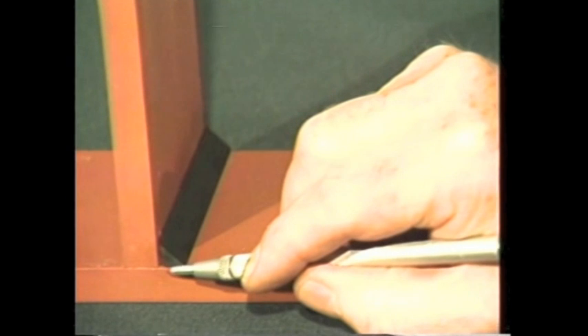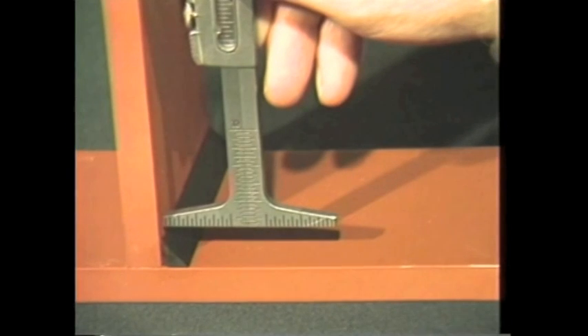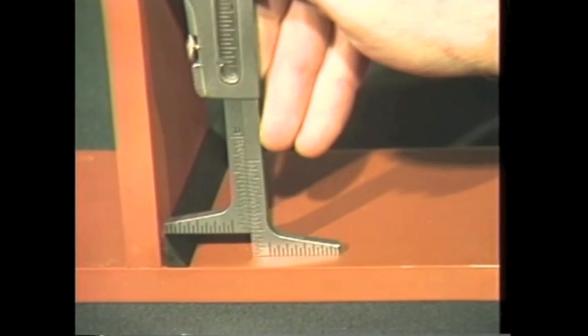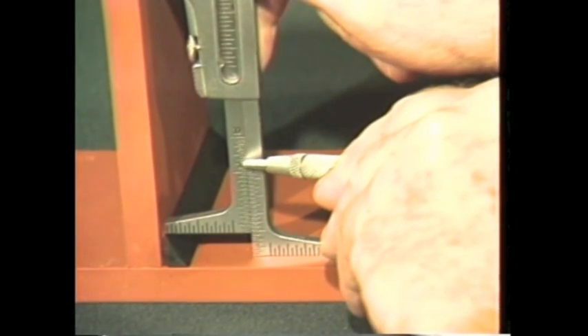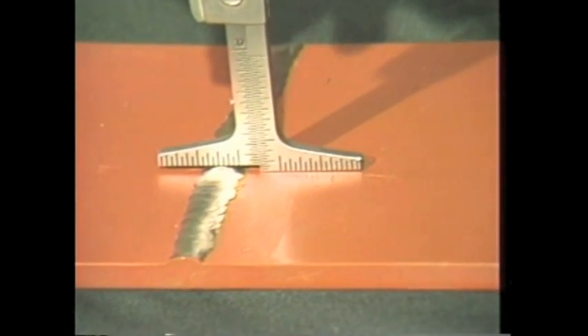We can use another procedure to measure fillet weld leg length and butt weld reinforcement. Place the gauge over the fillet weld and read the actual fillet weld leg length on this scale. This same procedure can be used to measure butt weld reinforcement.